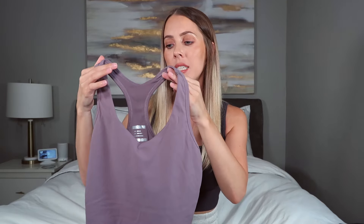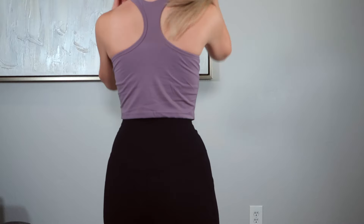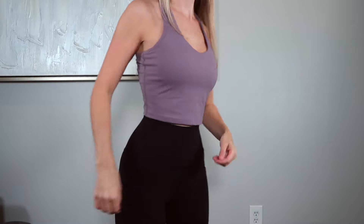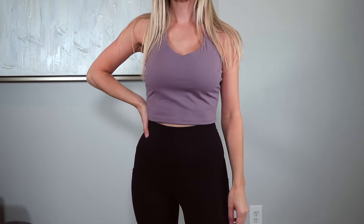This next top is a racerback-style V-neck longer crop top in a purple grayish color. It came with padding but it was so thick I removed it. It does have a bra built into it, which is really nice. The material reminds me of Aloe — it's so soft. The style reminds me of a top I've seen on Aloe's website. It comes in so many colors. The fit isn't tight around the stomach, which I don't mind, and it's great for running errands or working out.